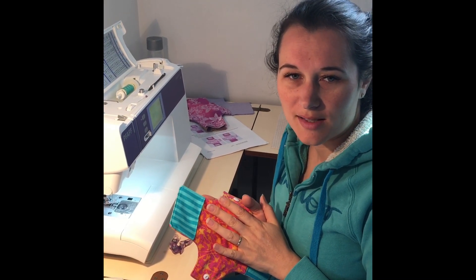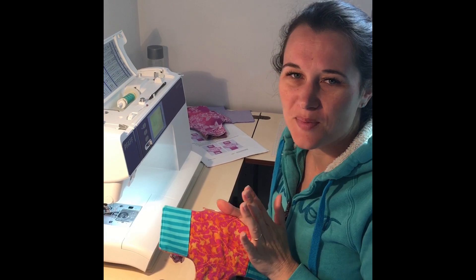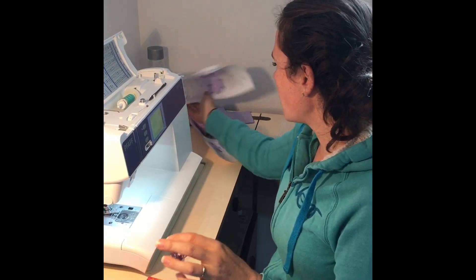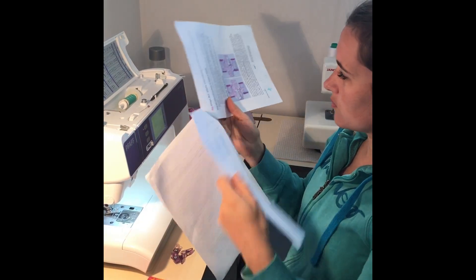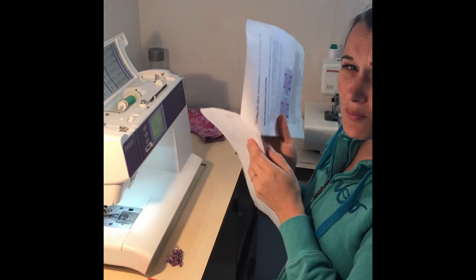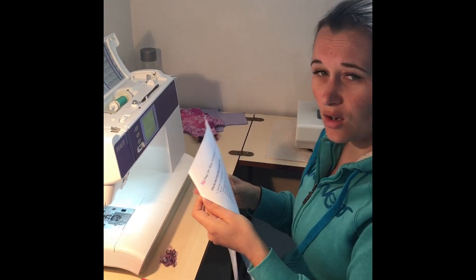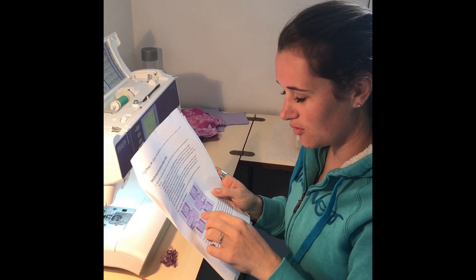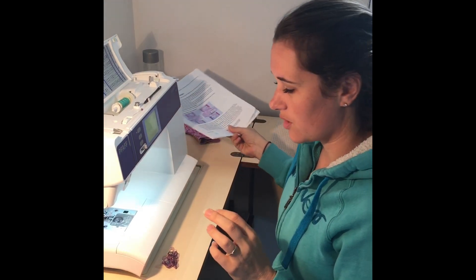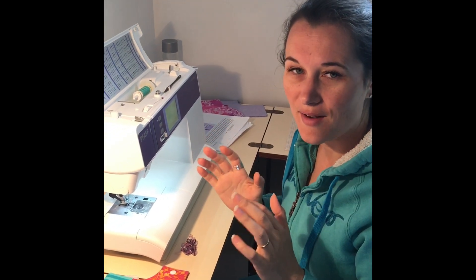Hi, so I want to show you a nice quick, easier way to make the shields that we're making for the Days for Girls. We do have the instructions from the Days for Girls website, but they're quite long and involved and they involve lots of basting and marking and that sort of thing. I like to just get it in my head how it's nice and easy to do.